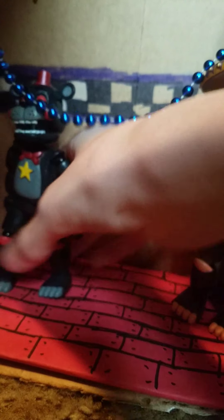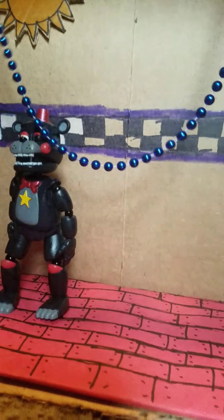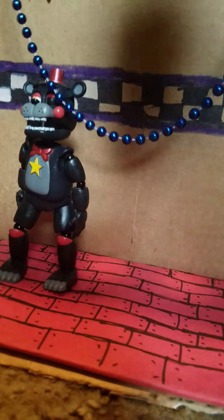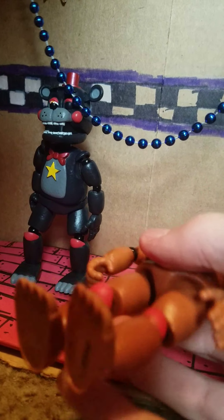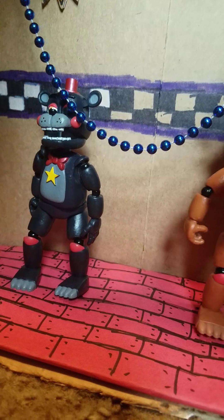I don't think I've showed you guys Rockstar Freddy and Lefty, but there's Lefty — you guys should know what he looks like. And here's Rockstar Freddy. My Rockstar Freddy has this leg right here that's loose and breaks off easily.